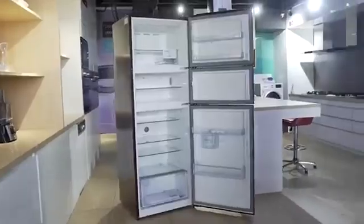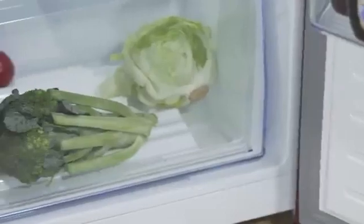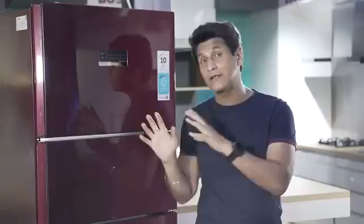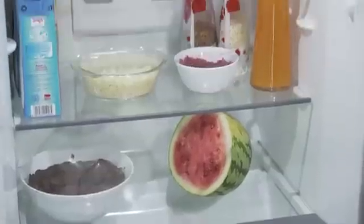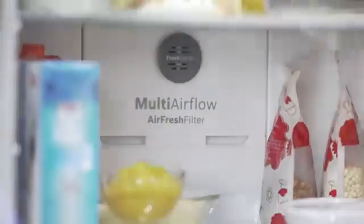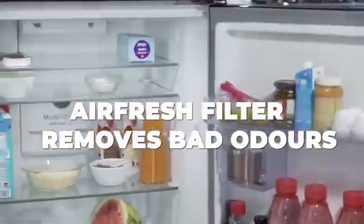In this refrigerator, there is another great feature I want to talk about, and that is Vita Fresh Technology. With this technology, your food stays fresh for much longer in climate-control drawers at nearly zero degrees centigrade. Bosch promises that food stays fresh for up to 10 days. This refrigerator is also equipped with an air-fresh filter which helps to remove all bad odors, so your food not only tastes fresh, it also smells absolutely fresh.